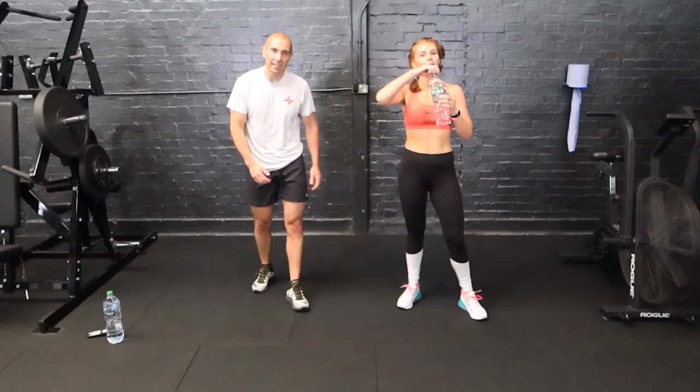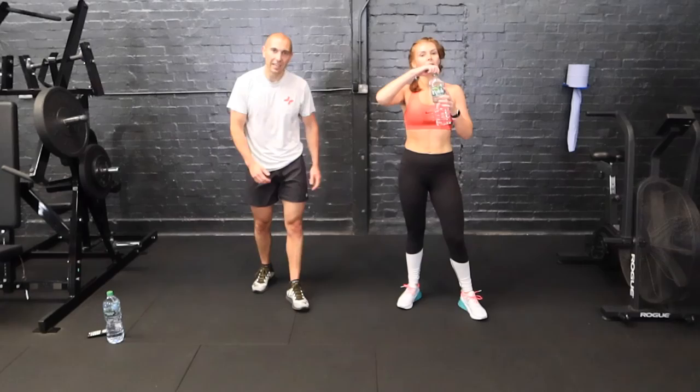Well done, we did it! That was your 25 minute HIIT bodyweight only workout. Make sure you subscribe to our channel and click the bell button to get notified for all of our future workouts. Please tag us if you've done that workout — spread the word on social media, let us know how you found it, get everyone involved. For more information, check the video description below. Thanks so much guys, we'll see you again soon.